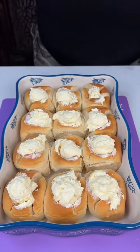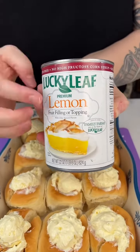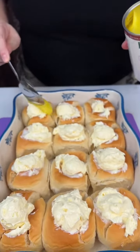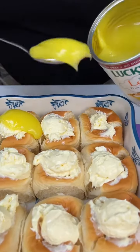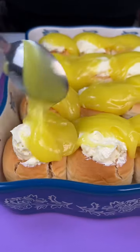This is really good by itself, but we're gonna go ahead and add a layer of lemon pie filling. We're just going to use a scoop and go right on top of each one.